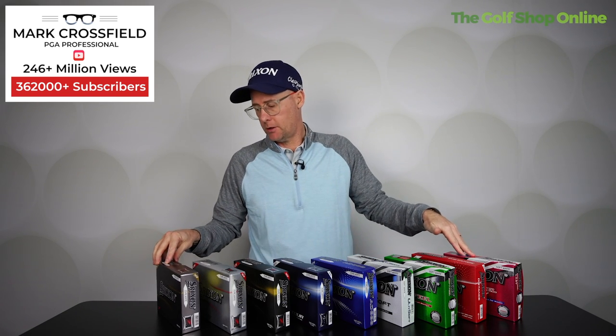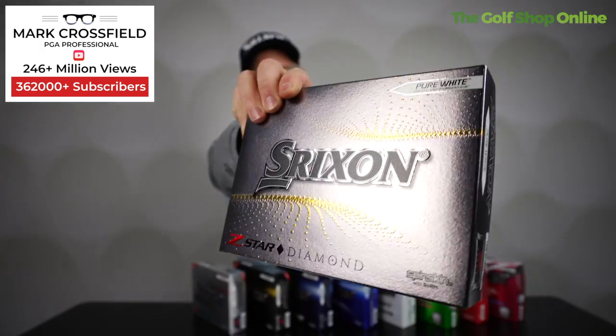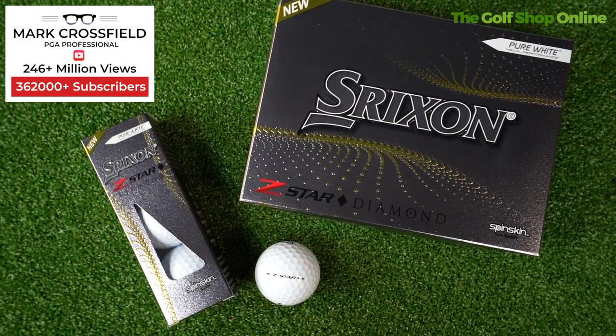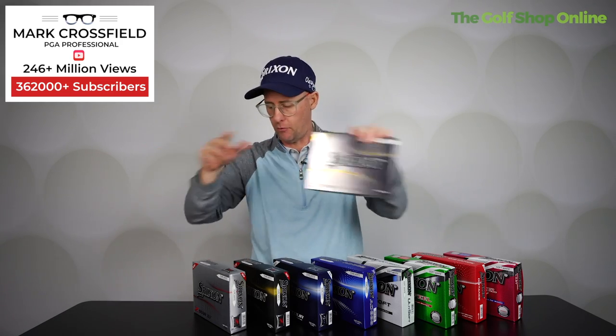Let's take a closer look at the Srixon golf ball range — we have a lot of golf balls to choose from here. We start with the Z-Star Diamond, the new ball from Srixon. This ball is being used by Brooks Koepka. It's a high-spinning golf ball with good distance off the tee — a performance, premium golf ball.